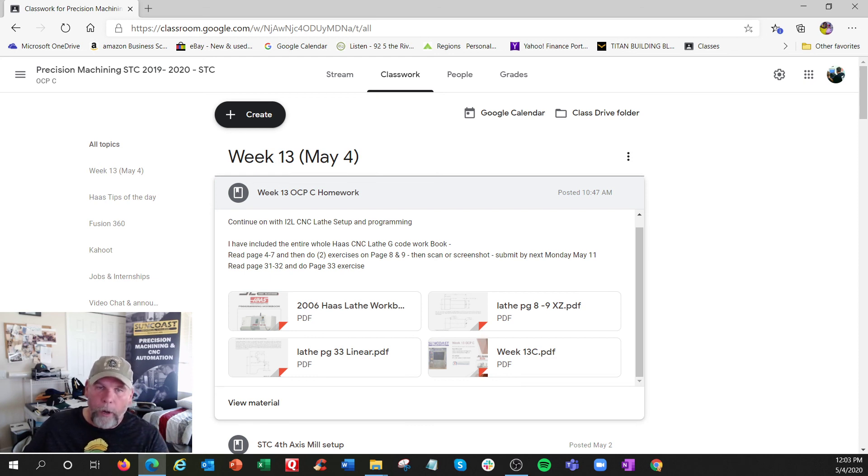That's pretty much it - once you get a handle on it it's easy. The only stumbling block is doubling up on the diameters in X while keeping Z actual. So get those done, scan them, and return them - I might put it as an assignment so I can track it better. Hopefully you've also done some Fusion lathe stuff - I've got to do that too. Okay, talk to you later.